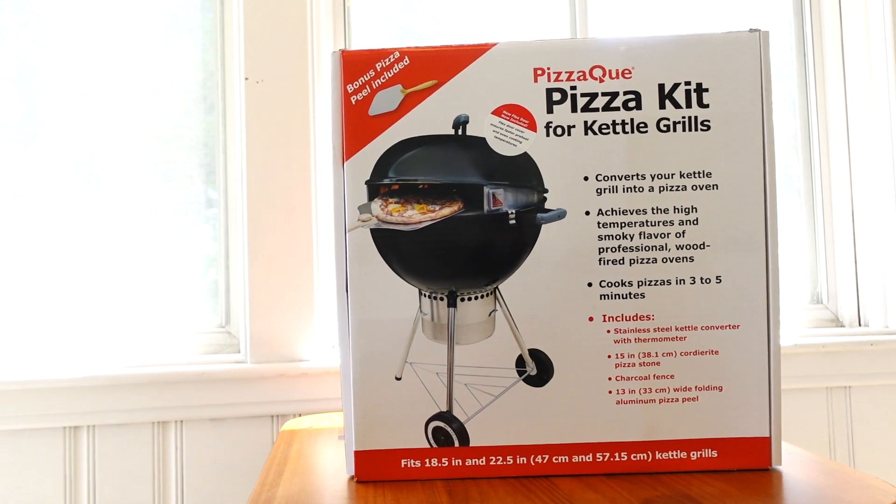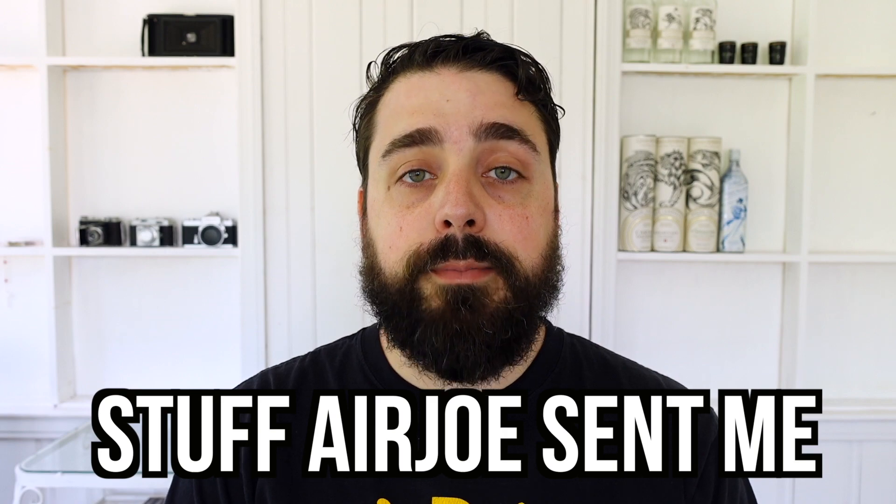Hi, my name is EJ Massa. Air Joe has done it again — he sent me another thing. It's the PizzaQ pizza kit for kettle grills. Soon I'll be renaming this show 'Stuff Air Joe Sent Me.'